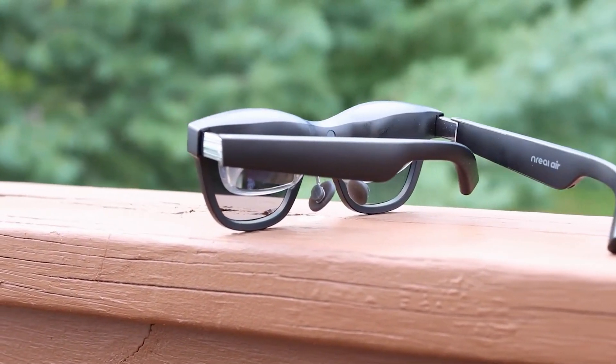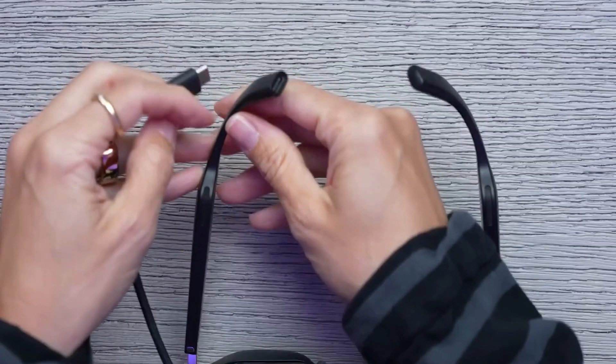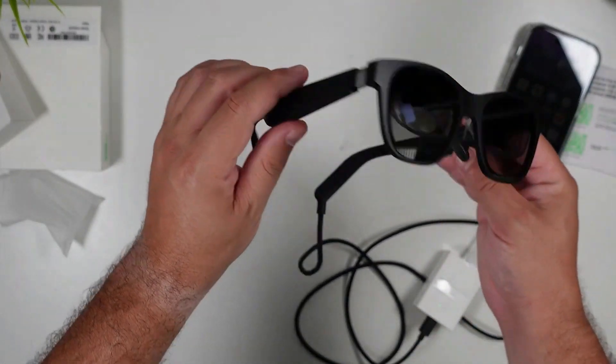The reliance on your phone's power means that these glasses are pretty light, just 90 grams. They don't have an internal battery. However, they will quickly deplete the battery on your phone in exchange, especially if you use them for a lengthy amount of time.